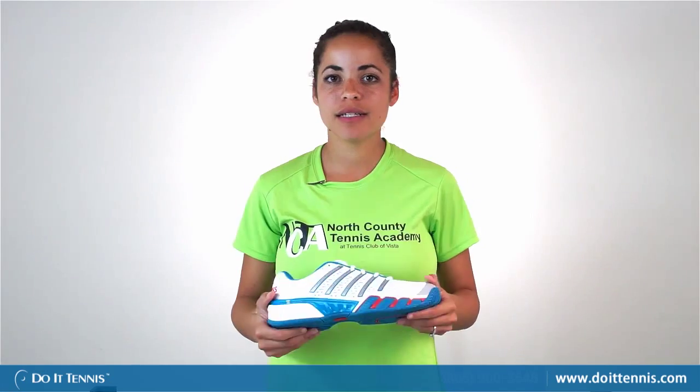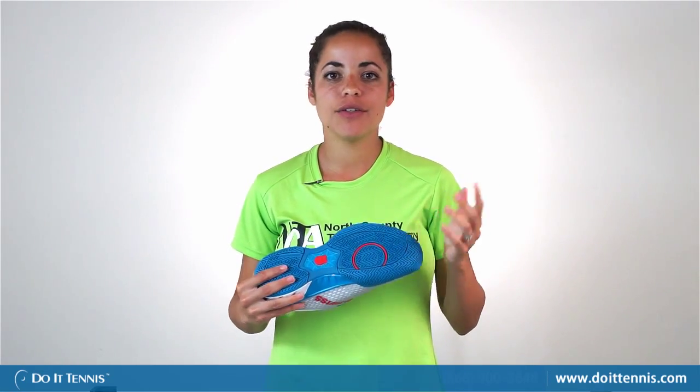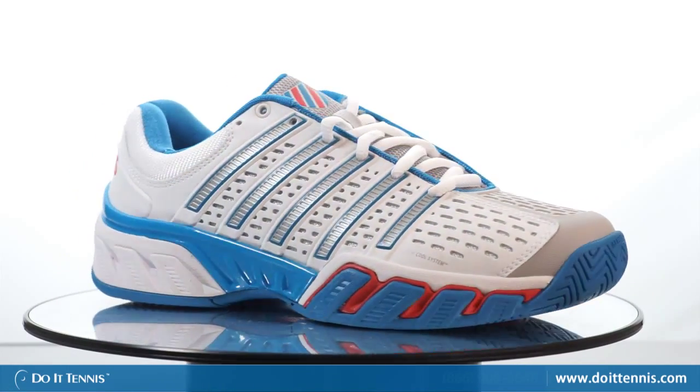It has a six-month outsole guarantee, so if it is worn at all you can send it back and get a new shoe instead. It's also nice and breathable so you don't have to worry about your foot running too hot — it's just all around a comfortable shoe. It plays great on the court as well, and again this is the K-Swiss Big Shot 2.5.